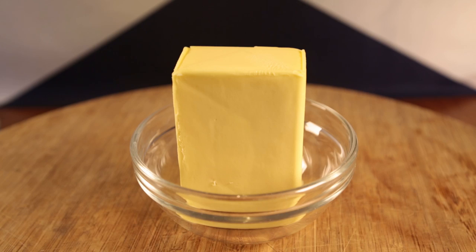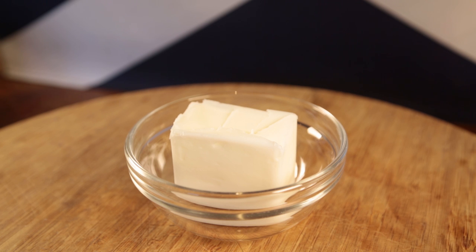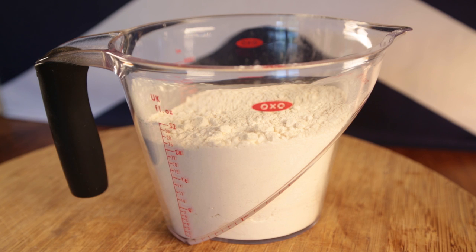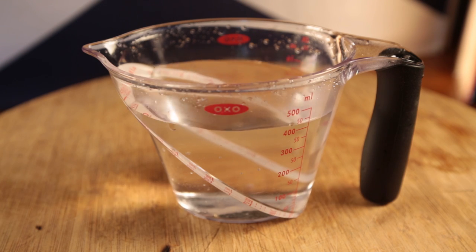Here's what you'll be needing: 250 grams of butter, 125 grams of lard, 1 tablespoon of soft brown sugar, 500 grams of flour, 2 teaspoons of dried yeast, 450ml of warm water, and a pinch of salt.